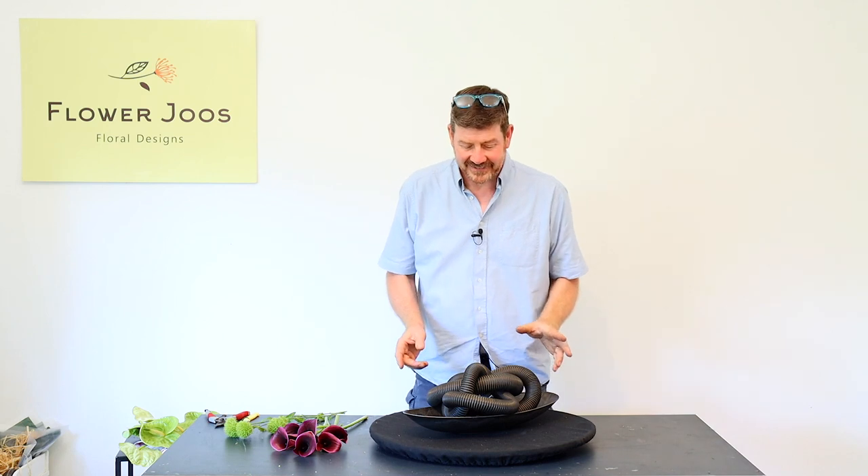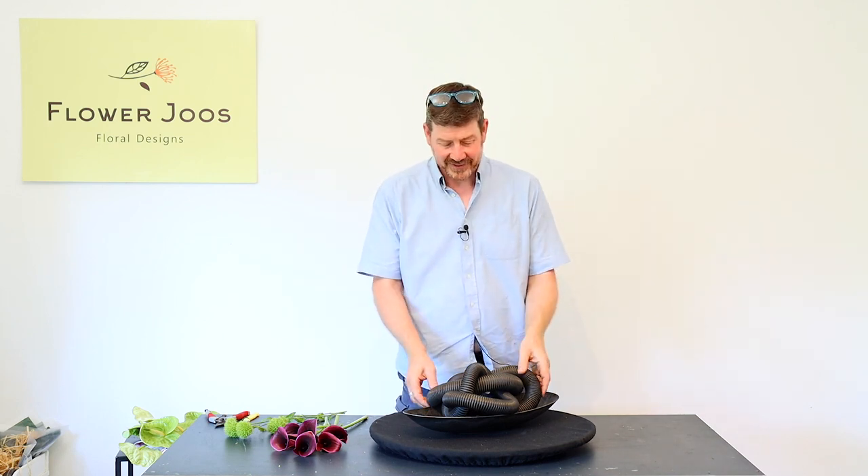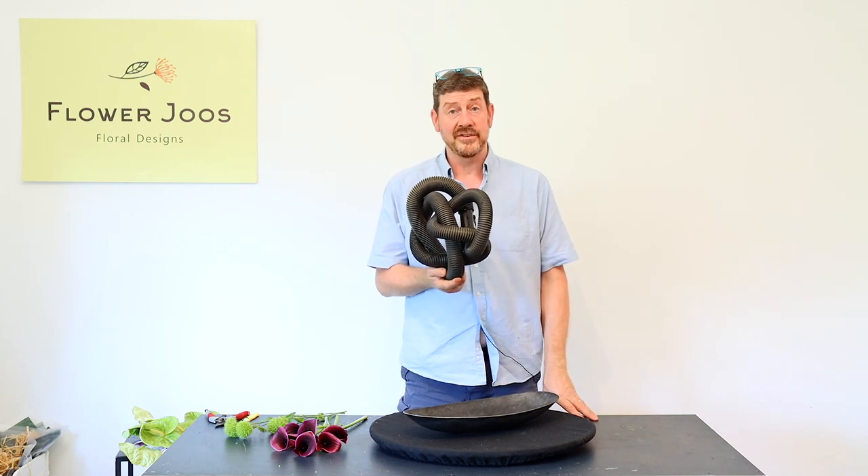Hello, welcome to Flour Juice. My name is John MacDonald and today we're going to make an interesting arrangement. The inspiration for this one is actually the hose of the hoover.